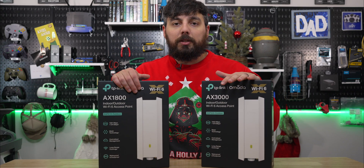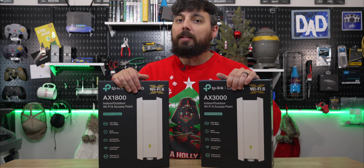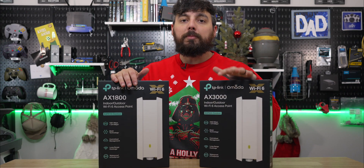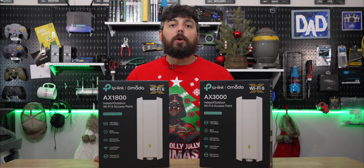I've had many requests for the EAP650 Outdoor for quite some time now, and I've been pestering TP-Link to send one over and they have finally sent it. So now we're going to take a look at how it compares to the EAP610 Outdoor and also see where they contrast.